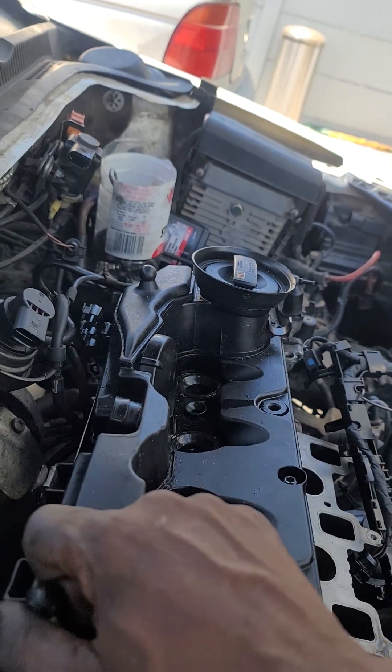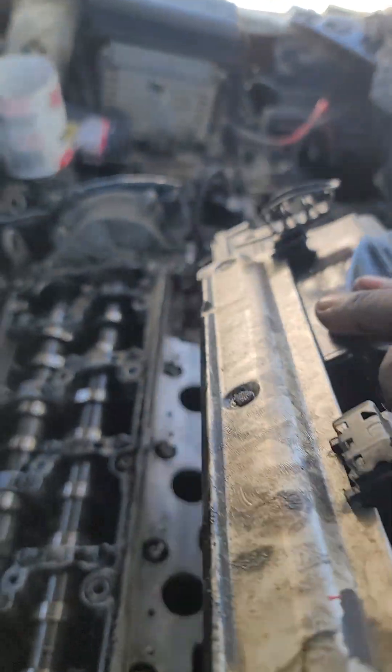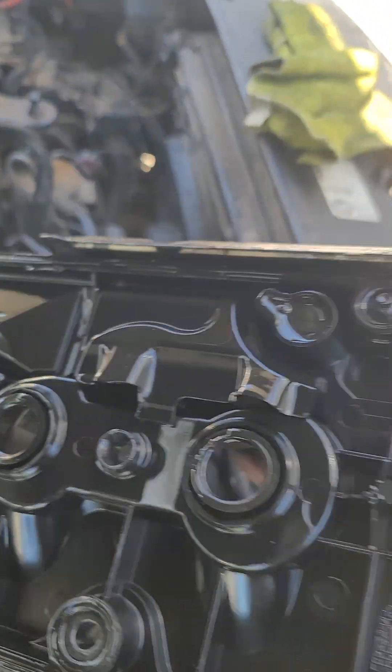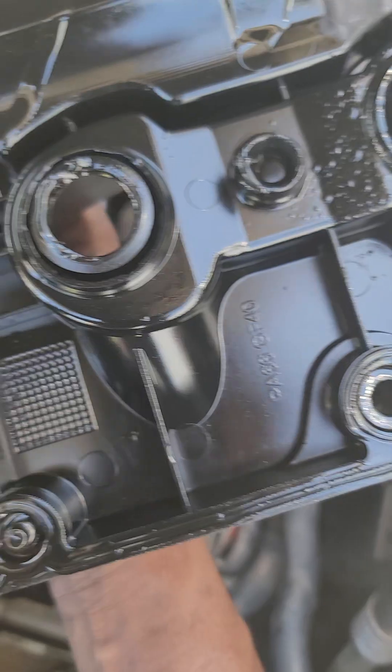I had released them already so that I don't waste time showing you how to release it. So this is the tappet cover. The screws are going to hold with the intake — this is the intake.